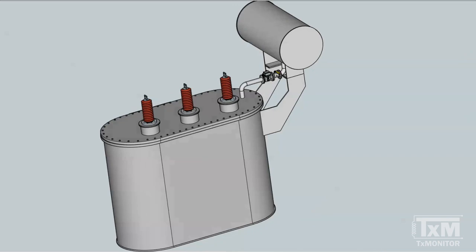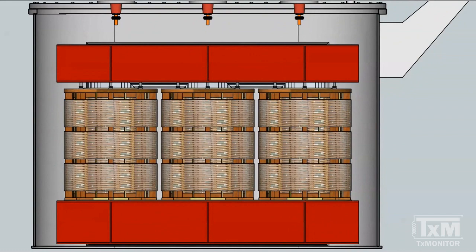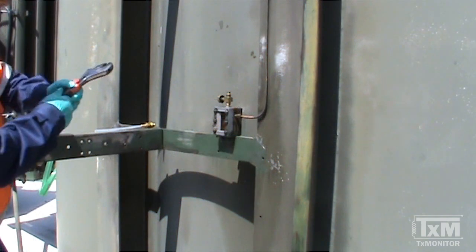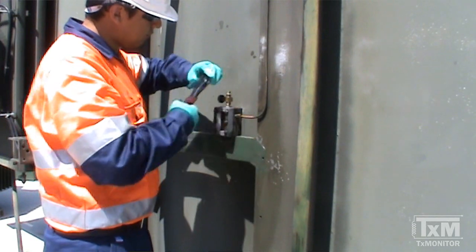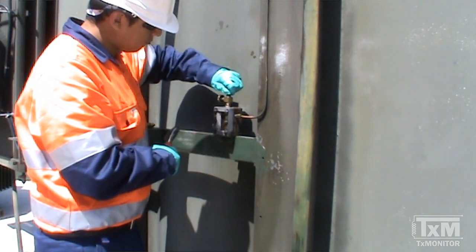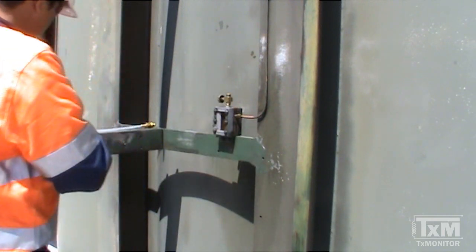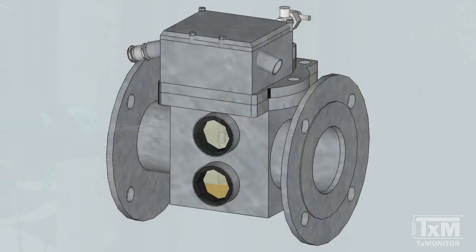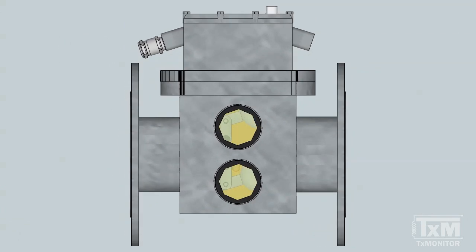These free gases are commonly the result of abnormal conditions inside the transformer, and are also useful in the diagnosis of these conditions. Buchholz samples can be taken from the gas sampling device accessible at ground level. If this gas sampling device is not available, the samples have to be taken directly from the Buchholz relay and therefore cannot be taken while the unit is energized.